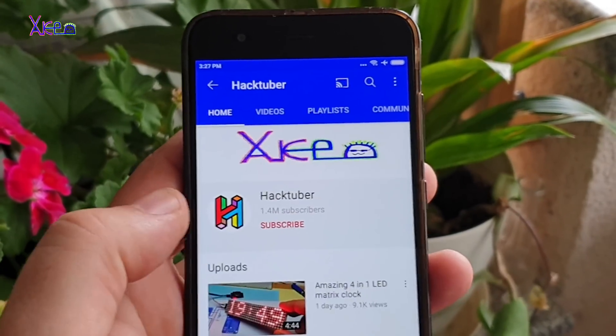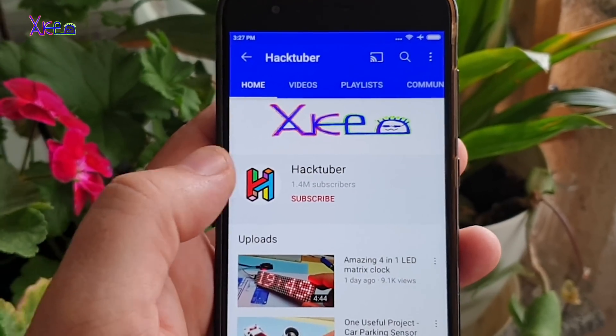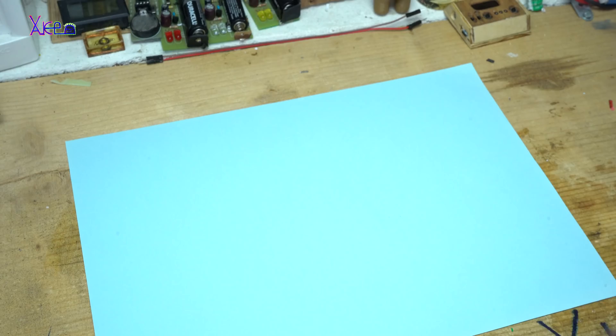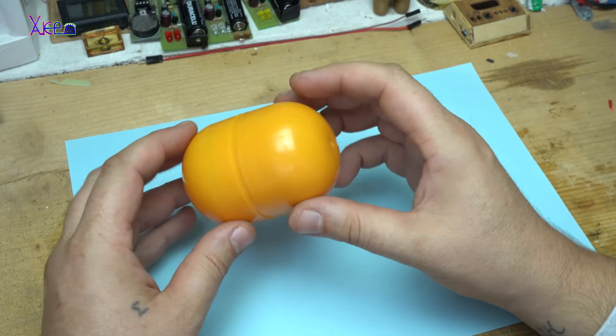Subscribe to my channel and watch hundreds of DIY videos. Hello Headtubers and welcome back to my channel.